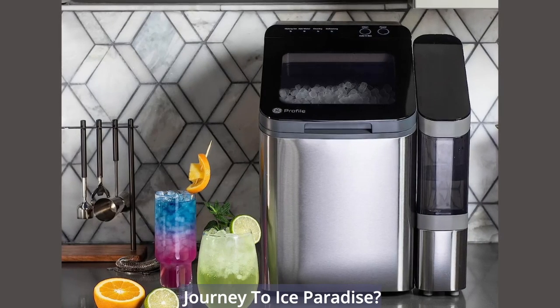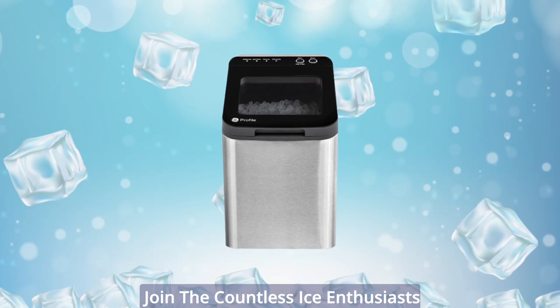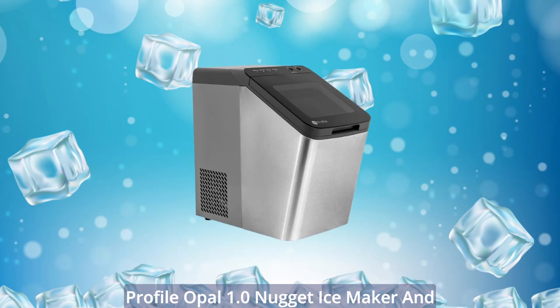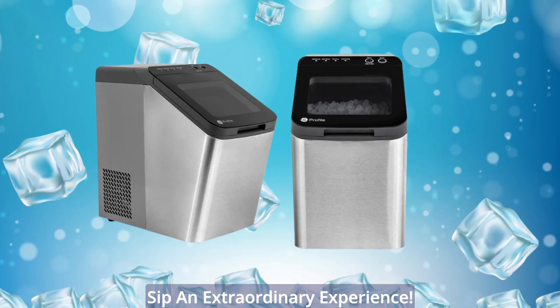Ready to embark on a journey to ice paradise? Don't miss out on this must-have kitchen accessory that's taking the world by storm. Join the countless ice enthusiasts who have already embraced the GE Profile Opal 1.0 Nugget Ice Maker and never settle for ordinary ice again. Get yours today and make every sip an extraordinary experience.